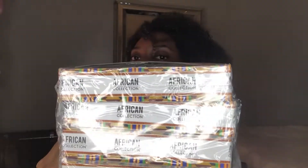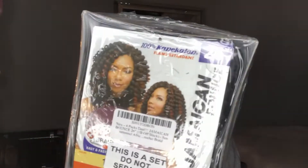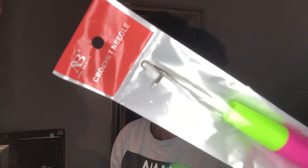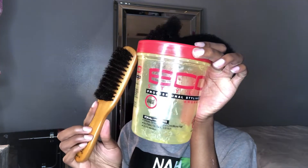The first thing you're going to need for this hairstyle is the crochet hair itself. I will link what I purchased in the description box below because I got it off Amazon, as well as the crochet needle that I also got from Amazon. You'll also need two scrunchies to secure your hair, a rat tail comb, a brush, and gel of your choice — I chose Eco Styler.